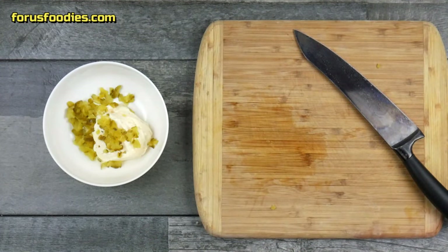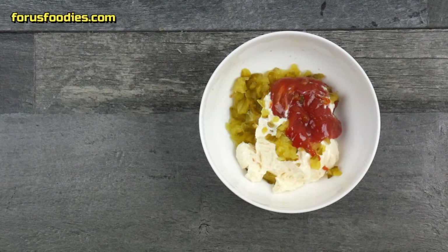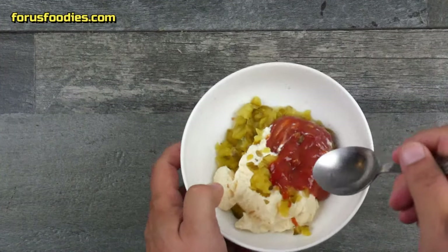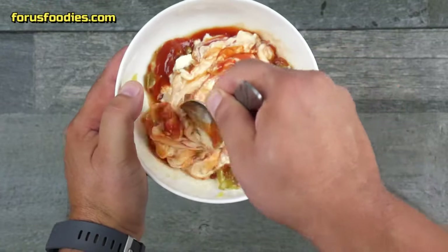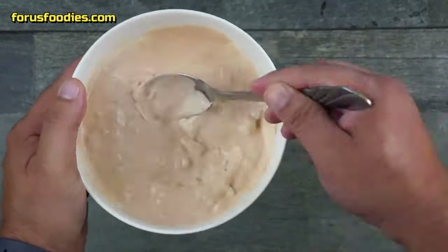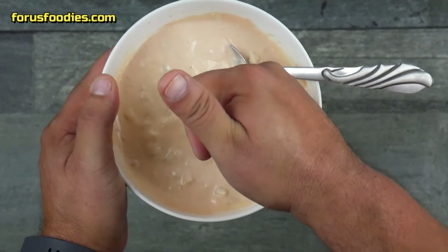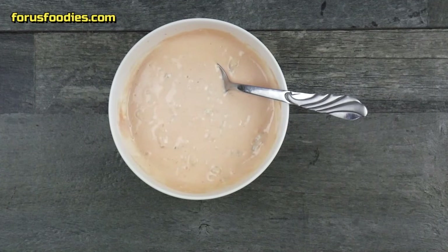Then add our ketchup — think of it as about a three to one ratio: three parts mayonnaise to one part ketchup. Get that all mixed together, then go ahead and taste it to see if it's to your liking. If it's not, add some more ketchup.